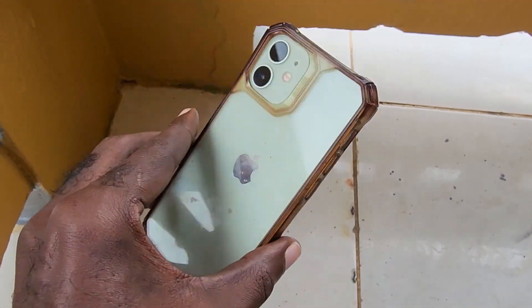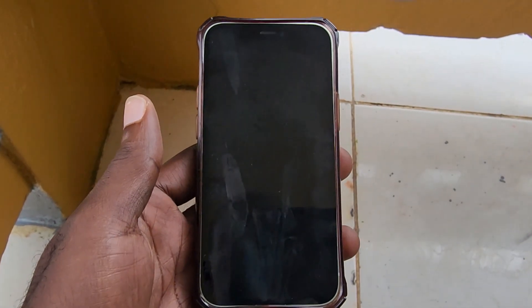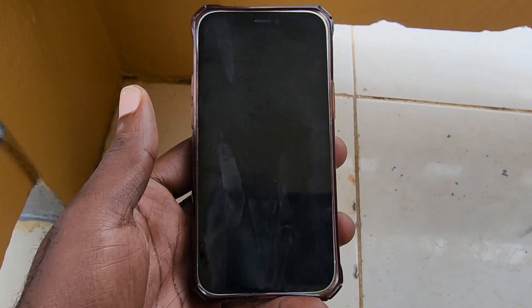Hey guys, Ricardo here and welcome to another Blog Tech Tips. In today's tutorial I'm going to show you how to fix the black screen issue on the iPhone 12 mini. This will apply to any other iPhone or any mini iPhone.